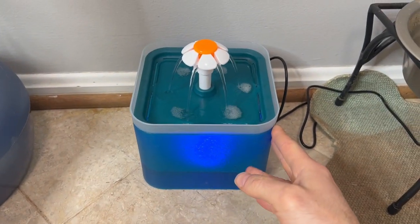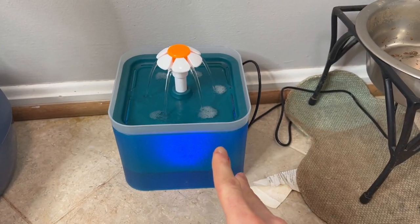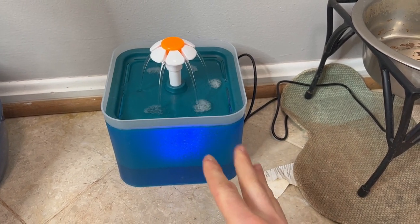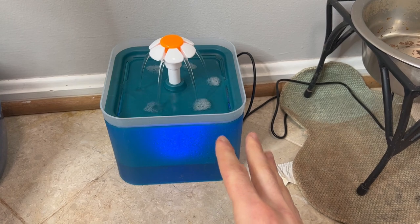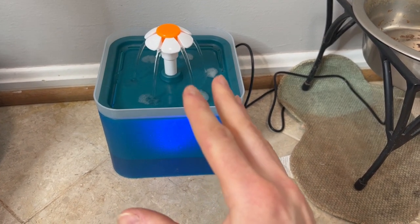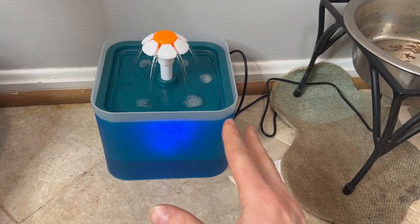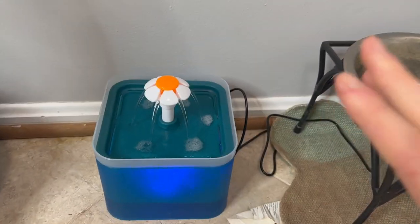Ultra quiet cat water fountain. We actually got this — my wife got this — originally because we foster dogs. We had a small little 5–10 pound dog who was supposed to be half blind, but we were thinking he was very, very much so blind. So we were trying to get something,